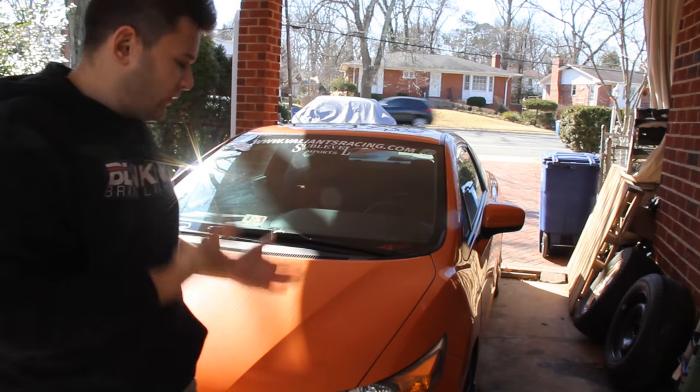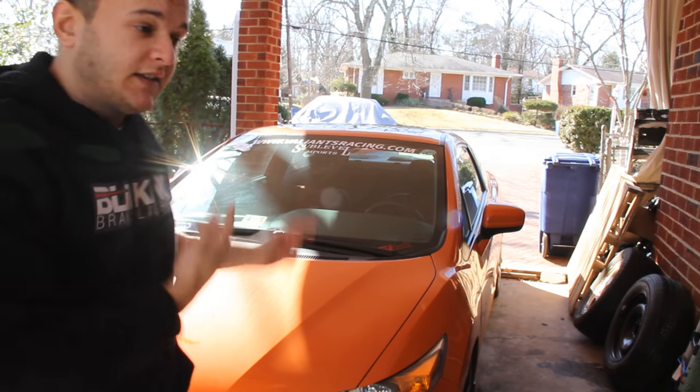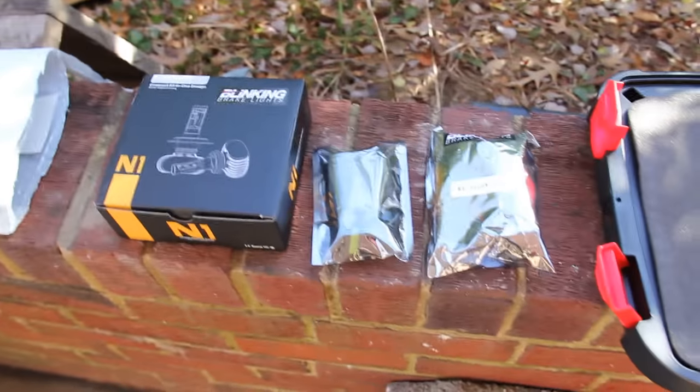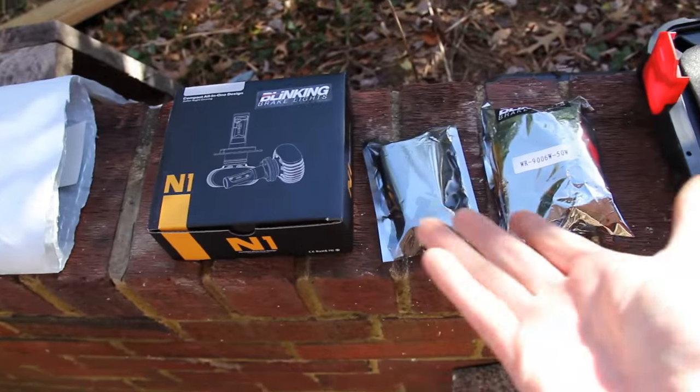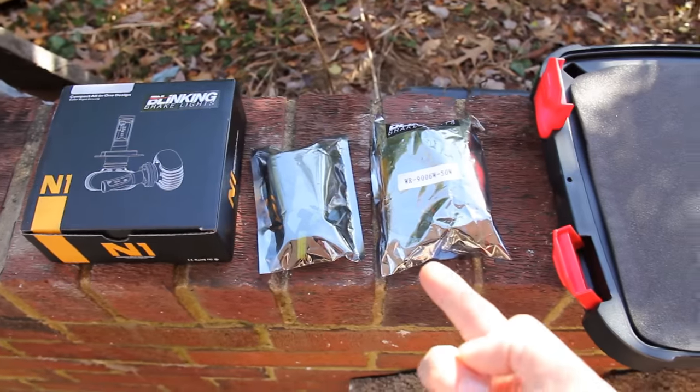This is my 2015 Civic Si Coupe. Her name is Clementine and we're going to be working on her today — getting these LED headlights installed. When you order your headlight kit, it should come with at least three things: your resistors, the bulb itself, and an adapter if need be. My specific car needs an adapter in order for it to work. Let me show you what you're going to need to make this install possible. You're going to need a general tool set and your blinking brake lights LED headlight bulb kit.